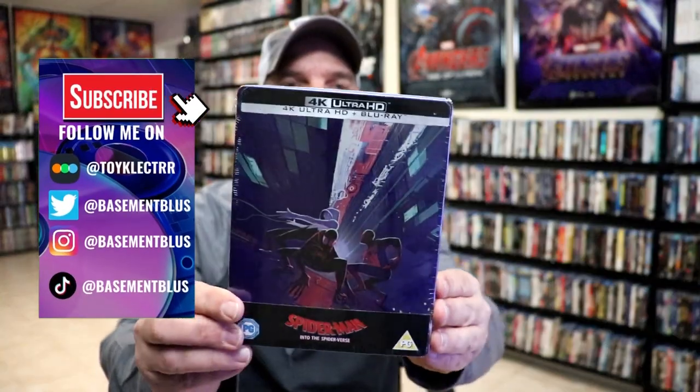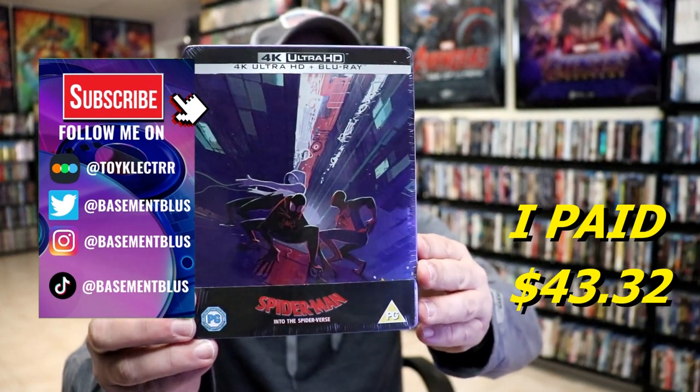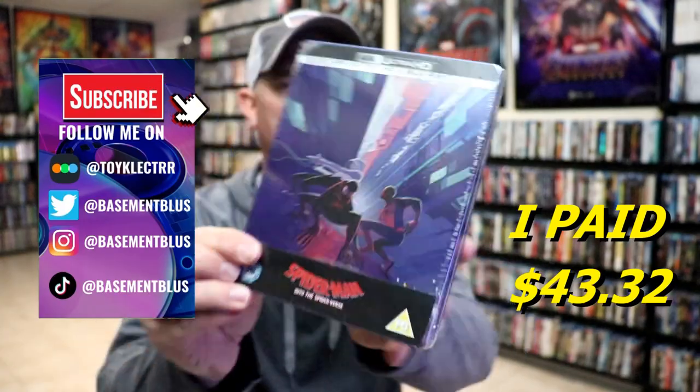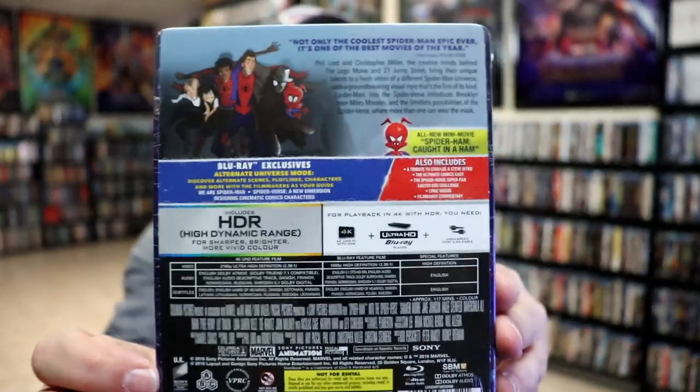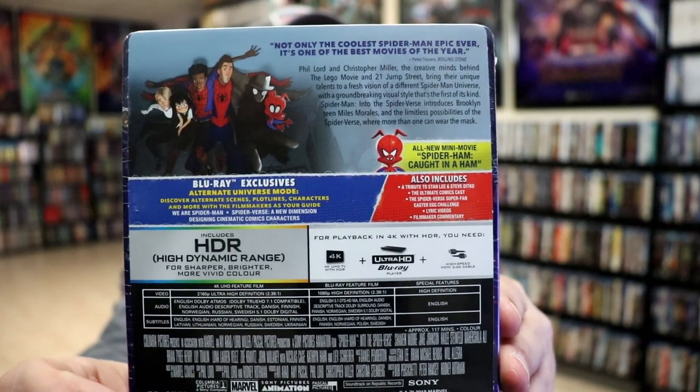So today I wanted to take time to unwrap my Spider-Man Into the Spider-Verse 4K Steelbook that I got from Zavvi UK. Here's the front and here's the back. If you'd like to check out all of these special features you can go ahead and pause and do so. I'm going to go ahead and remove this from the wrapper and we can take a closer look at this Steelbook.